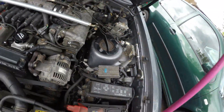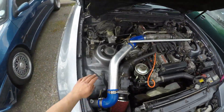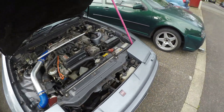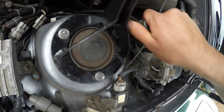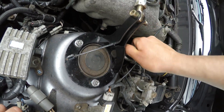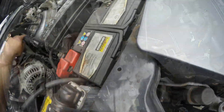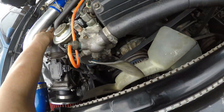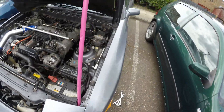Why is this one not sit flush like this one? That sits beautiful. Maybe that will do it - hope it will. Alright, it's kind of the same amount of gap on each side, so let's tighten it up.